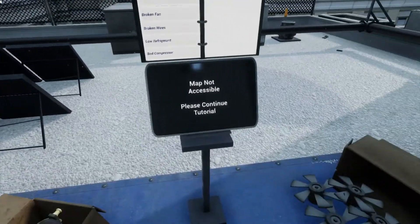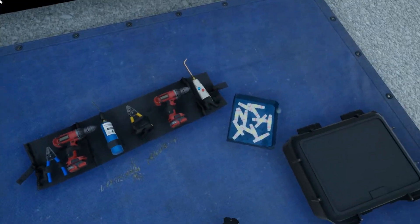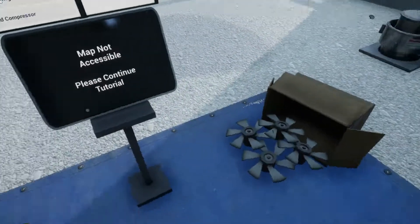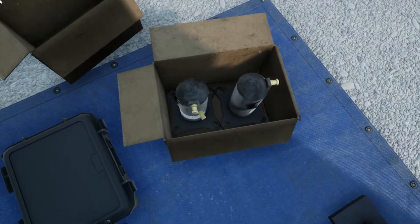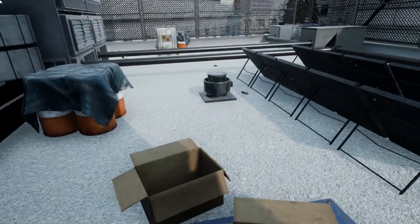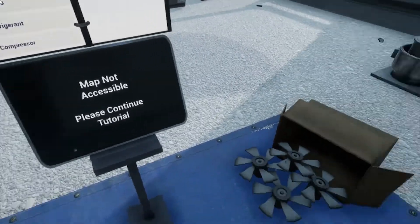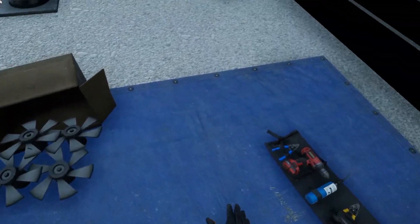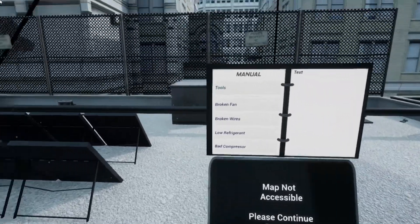Hi there. Thanks so much for coming out so last minute to fill in as our HVAC technician. It's a scorcher out today, and somehow all four of the HVAC units on this building are acting up. I know it's your first day, but not to worry. I will help you with as much as I can. I already laid out all the supplies you're going to need here, as well as a few extra tools by each unit. Let's get started right away, before someone downstairs passes out from the heat.